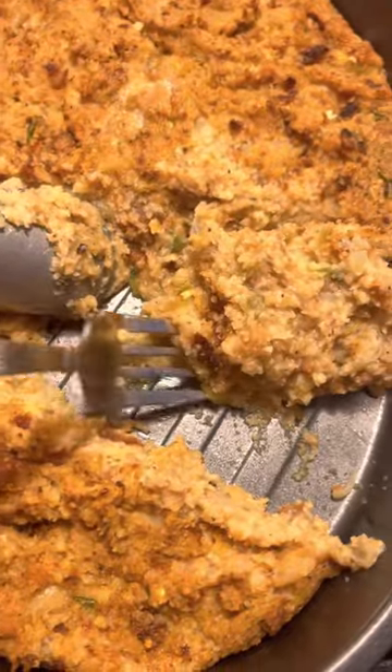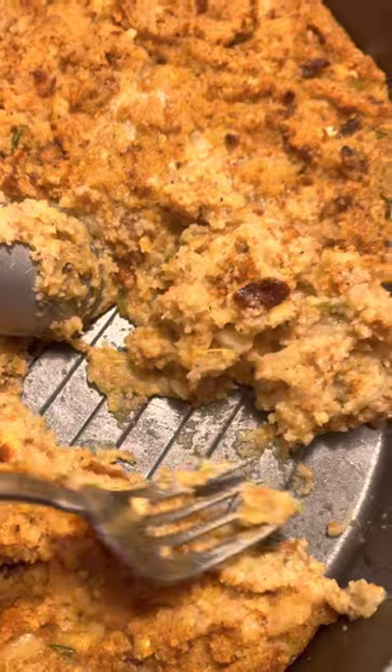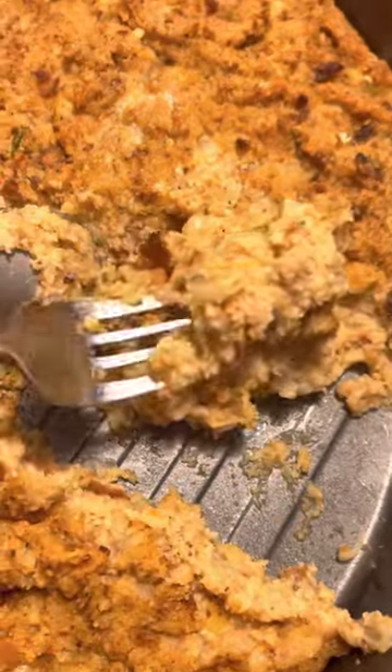I just want to turn the dressing up so y'all can see how moist it is — look at that! You see that? Good cornbread dressing. I wish you were here to get a taste — look at that!